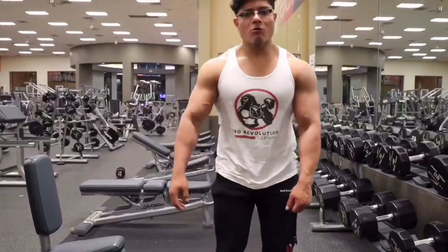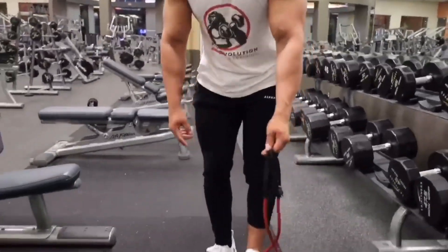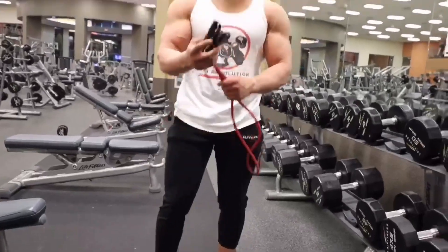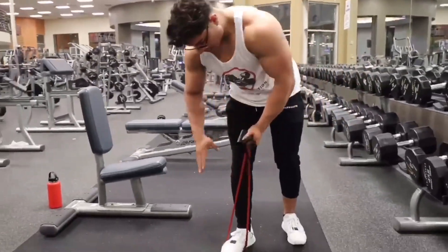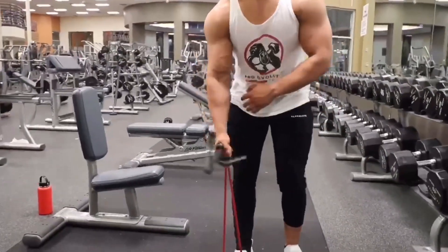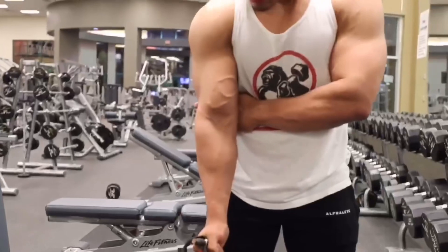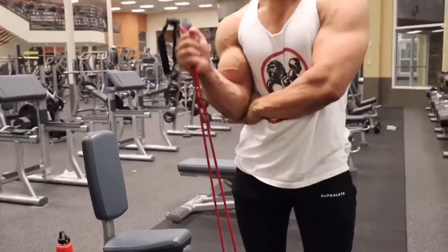Third exercise, we're going to be doing a single arm hammer curl with the resistance band. Same foot, same arm, putting it through the loop. We're going to actually grab the band this time, just like this. We're going to have our hand right underneath our arm here, stabilizing it, and we're curling.